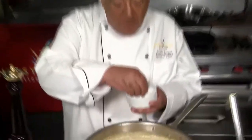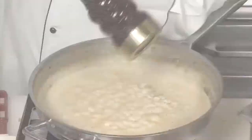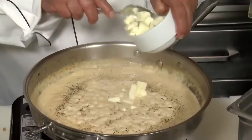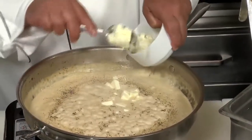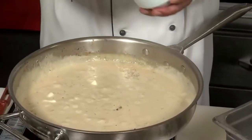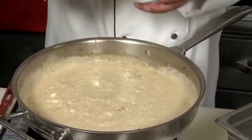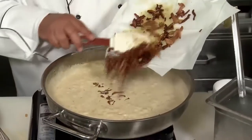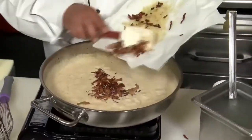Now let's season. You wanna use a little kosher salt and some fresh ground black pepper. We're gonna add a few pats of butter — we could always add a little bit more later. And some Parmigiano Reggiano, it's my favorite Parmesan cheese. We're gonna add back that nice and crispy julienne pancetta bacon.